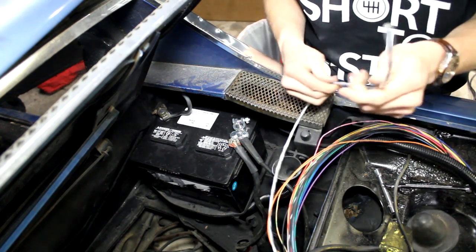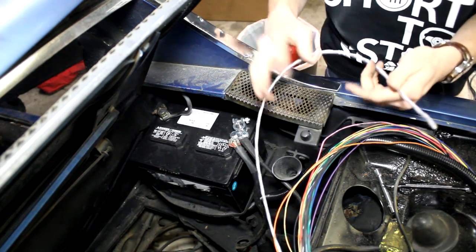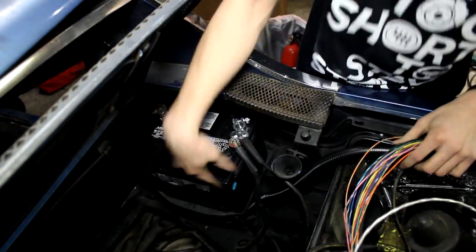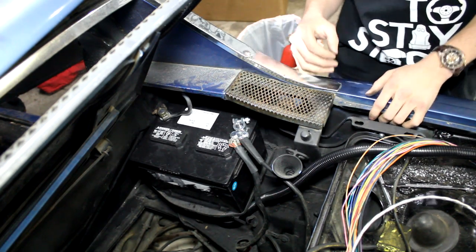This big shielded wire goes to the crankshaft position sensor — that's why it's shielded, so the signal doesn't get messed up. I'm going to reroute these wires underneath the battery so they come out in a better place, and then I'll get to work on that crankshaft position sensor.